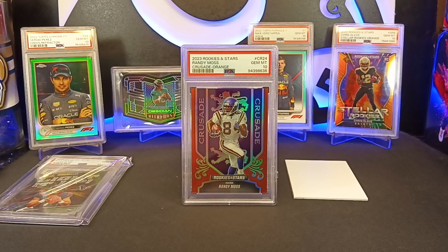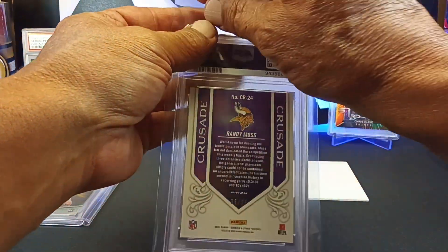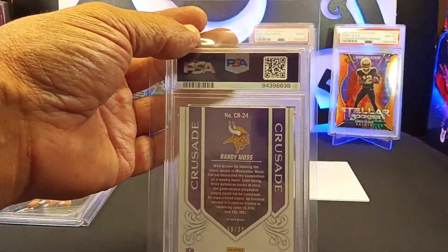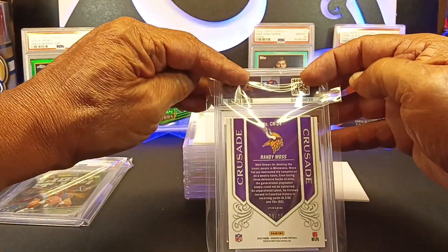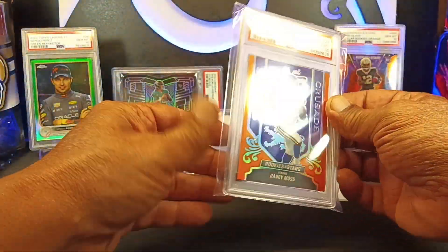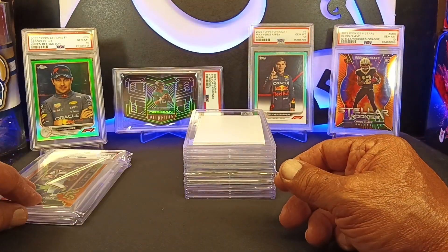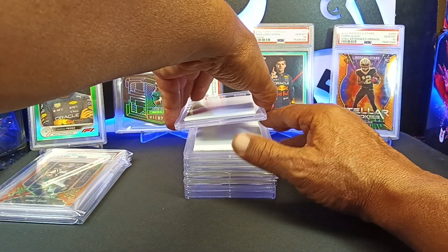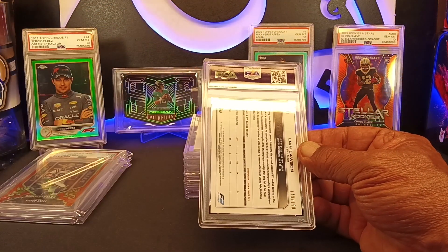Like I said, I tried to pick cards that were serial numbered. I wasn't going to send in too many of them — it was only $15.99 and I didn't have too many that I thought were grade worthy. Some of these I didn't even really think they were grade worthy; I wanted to throw them in there to see how they did, just because of the rarity. There's two Gem 10s right off the bat! Our third card — this is going to be a Formula One card.